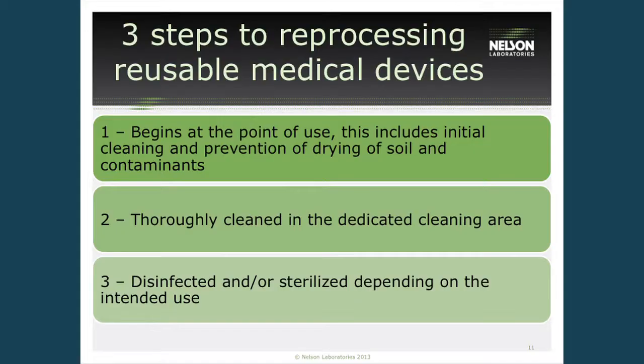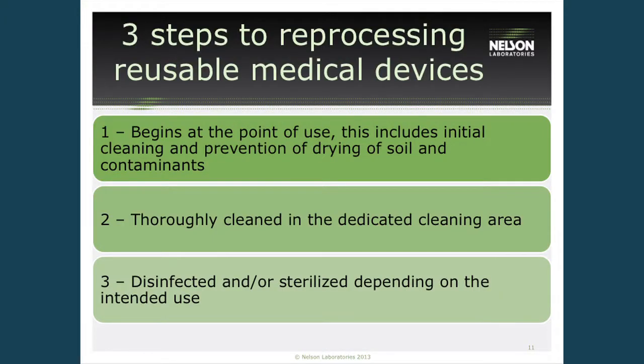There are three steps to medical device reprocessing. It begins at the point of use, usually in the surgical setting, with a pre-cleaning at the bedside that removes debris and prevents drying of soil onto the devices. Next, devices are moved to a central processing area for thorough cleaning. Then, depending on the device and how it will be utilized, it will be disinfected or sterilized for the intended use.